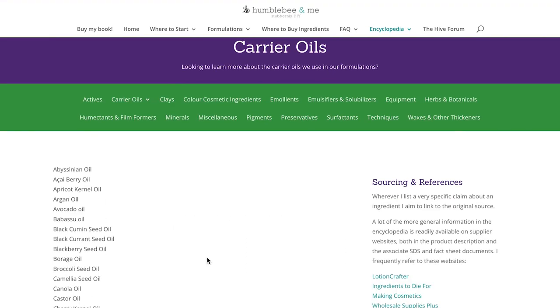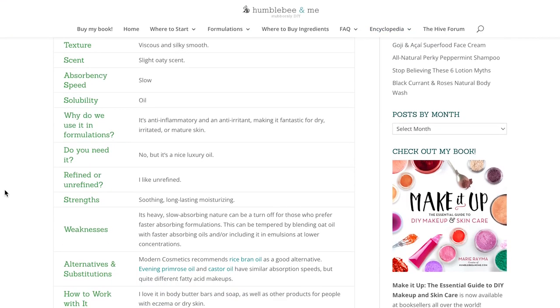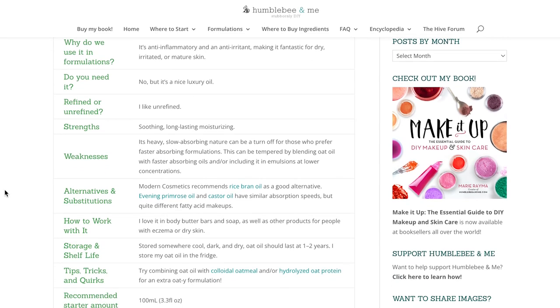Because this formulation is sponsored by Brambleberry, there isn't a partner blog post over on humblebeeandme.com. Instead, you will find the full written formulation and all the ingredients over on the Brambleberry website — I'll link to it in the description box below. And as always, if you are looking for more information about any of the individual ingredients, like what they do or what you might be able to use instead, please look them up in the Humble Bee and Me encyclopedia.